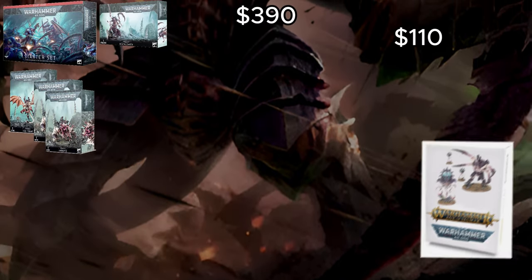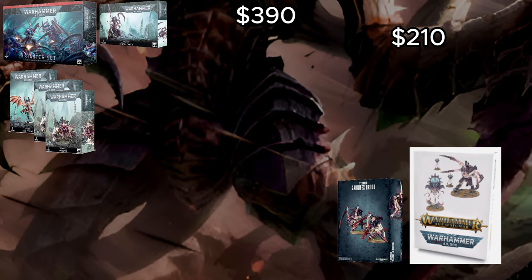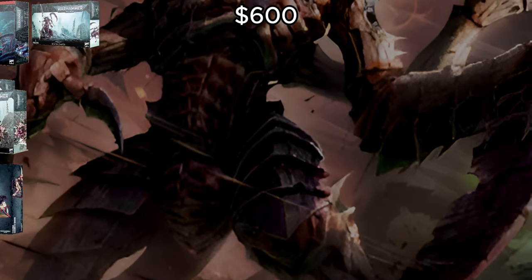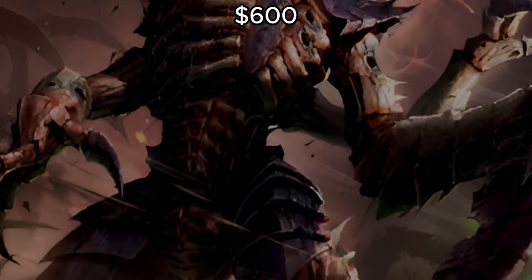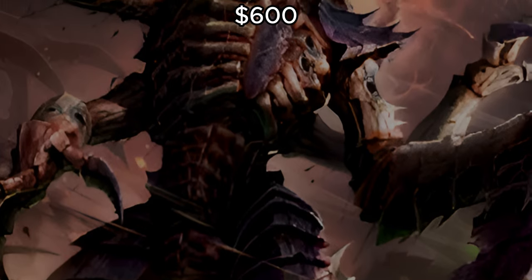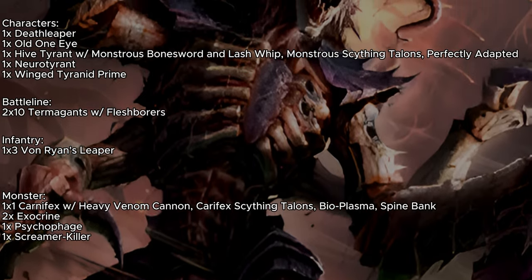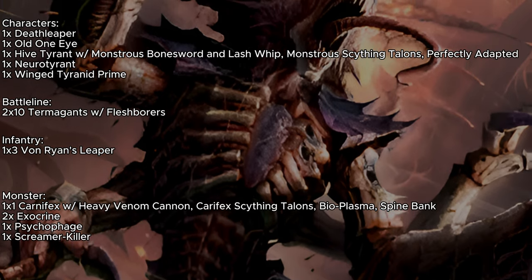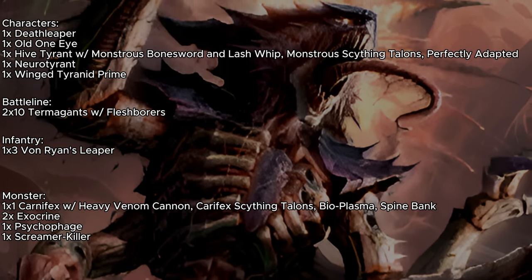Moving up to 1,500 points, we're going to be picking up a Horrors of the Hive box from Games Workshop and one box of Carnifex Brood. Because we are using the Horrors of the Hive, I would seriously suggest trying to pick up a Leviathan box set for the Tyranid half if you can for this style of list — it is going to save you quite a bit of money in the long run. With those boxes, we're going to be making Old One-Eye plus one regular Carnifex with a Heavy Venom Cannon, Carnifex Scything Talons, Bioplasma, and Spine Bank. We're also going to be taking the Neuro Tyrant, the Screamer Killer, and adding in these extra little characters.